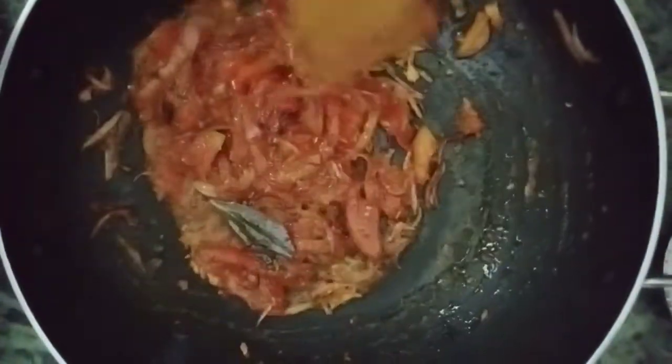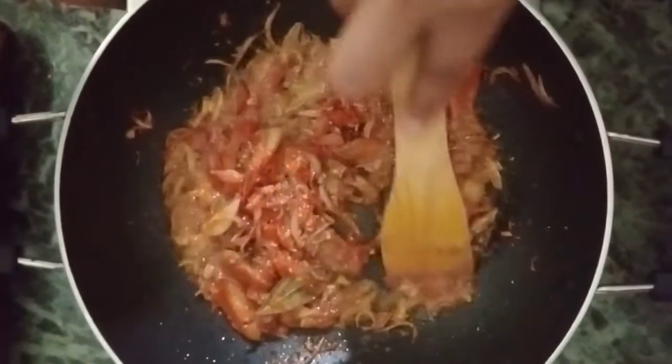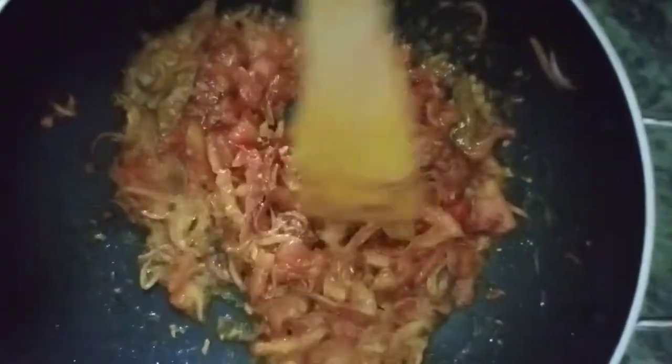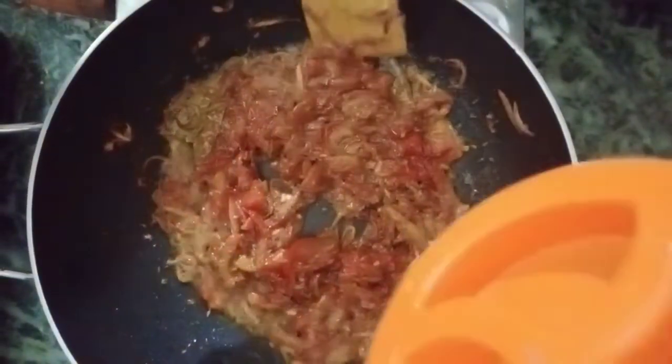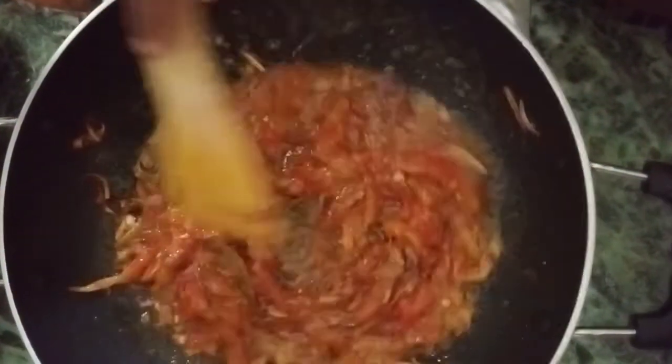Now we will put the water on the plate. Now we will put more water in the plate. I am going to put the tomato oil in a little bit.